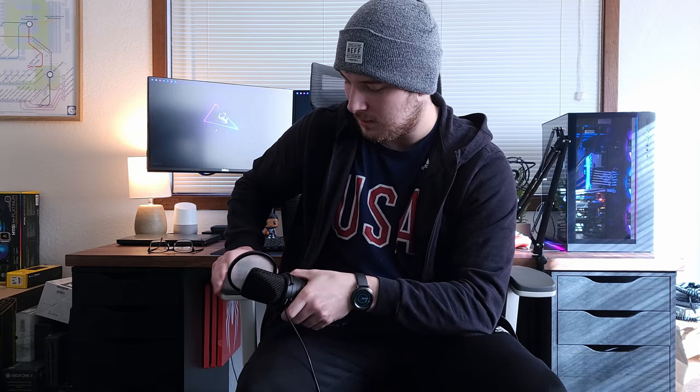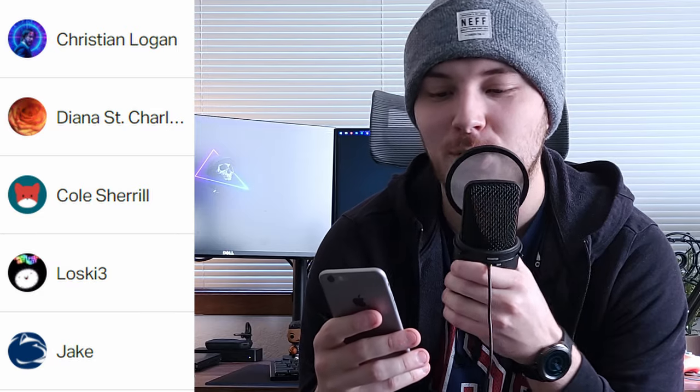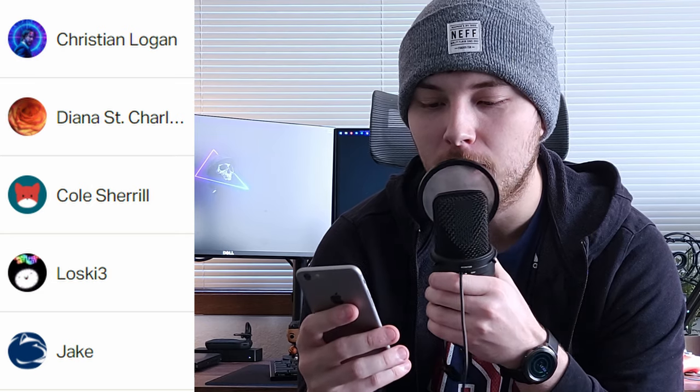Pretty positive review overall — just some little things like the squeaky arms. If you enjoyed this and want to see more, leave a like and consider subscribing. I also have a Patreon. Shout out to my Patreon members — I'm using this janky iPhone 6 because my real phone is recording — shout out to Christian, Logan, Diana, St. Charles, Cole, Cheryl Losky, and Jake for being continued Patreon members. That is incredibly appreciated, thank you so much for your continued support.